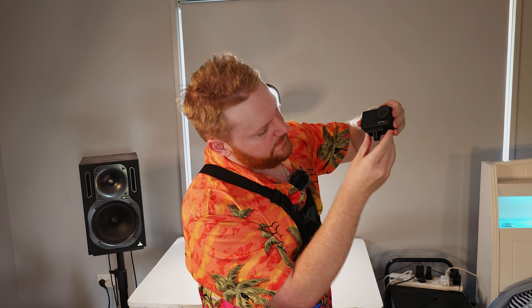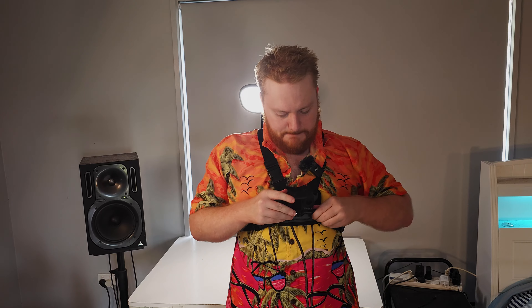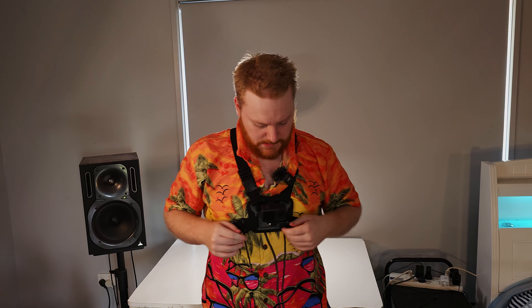I do happen to have my Osmo with me right now. All you have to do is grab this attachment out of your box — especially if you bought the Adventure Kit. Slot it in; it should be easy like that. Put that in, put the screw through, tighten it up, and you're done.